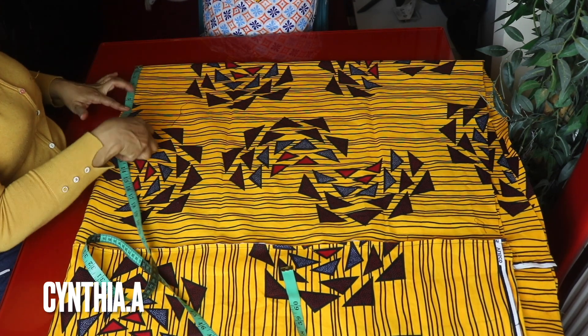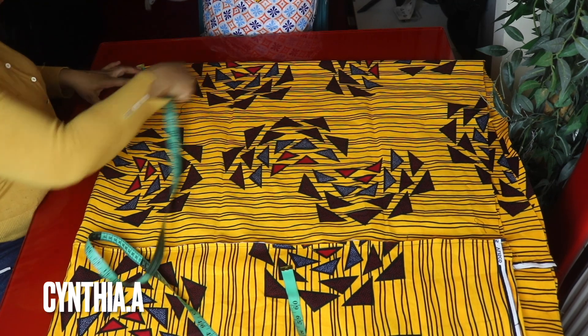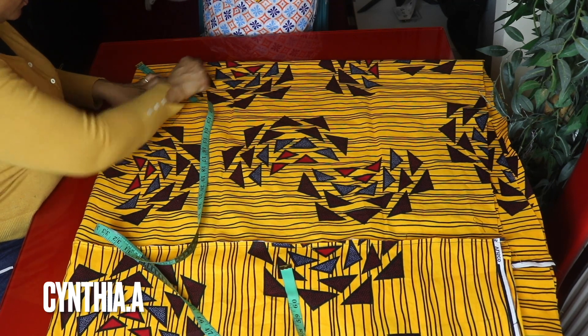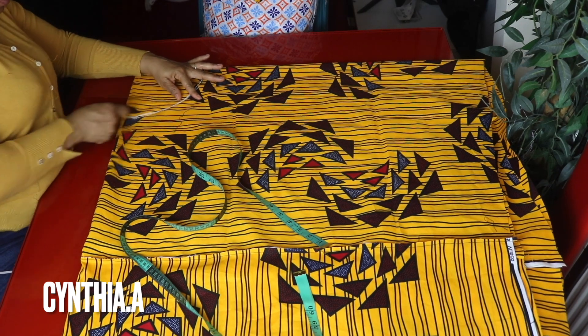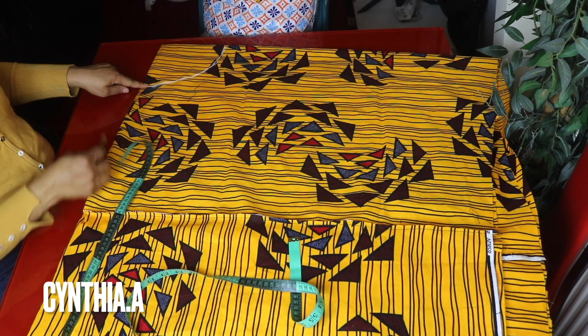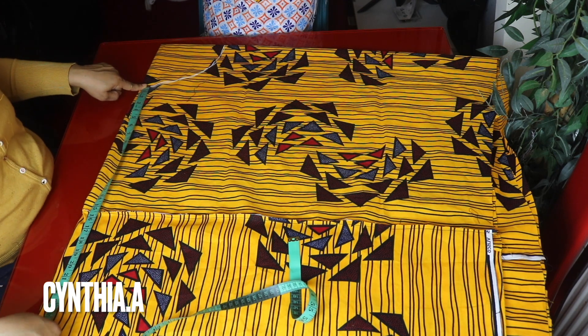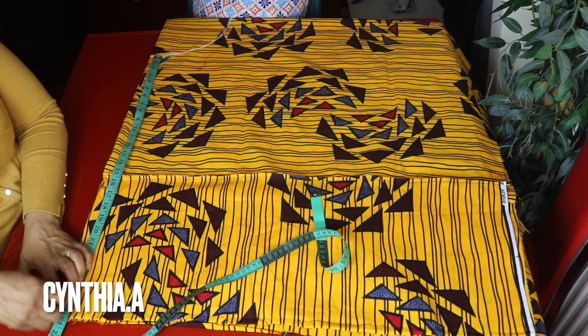Now I have my fabric folded into four. Right from the edge here, I will mark 6.6 inches round — that's the radius. I will connect the lines. Right from this 6.6 inches, I will mark the length of the flared, that's 26 inches. I will mark 26 inches round.